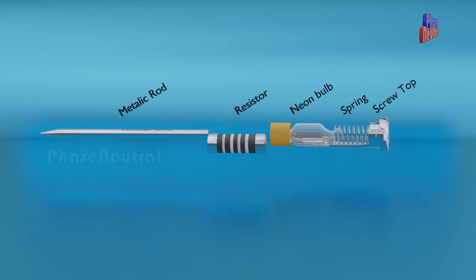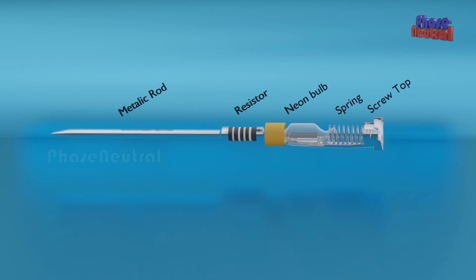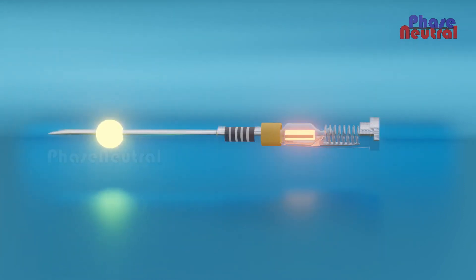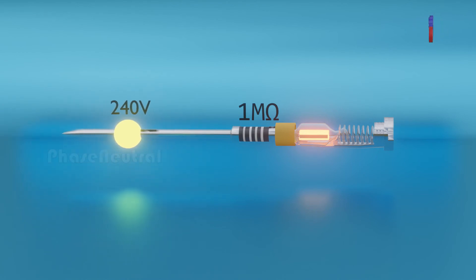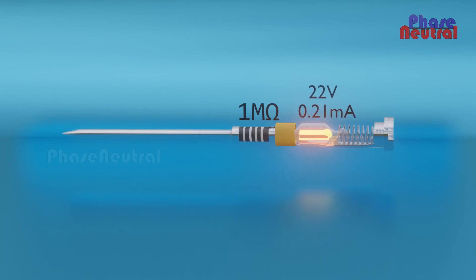This high-value resistor is protecting you from shock. When electricity passes through this resistor, the amount of electricity becomes a very small voltage and current because of its high resistance. So this small amount of current is not enough to make you shocked. For example, if the available voltage of the phase line is 240 volt AC, it will become 22 volt AC and 0.25 milliampere after passing through a 1 mega ohm resistor.